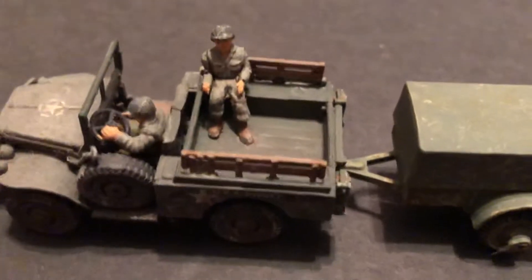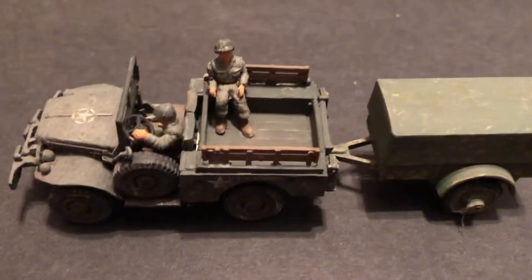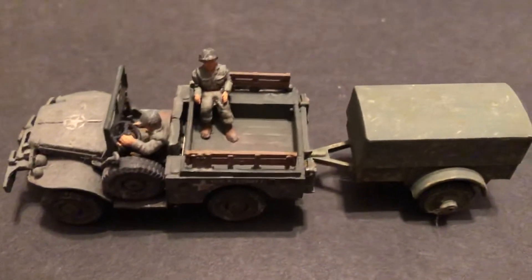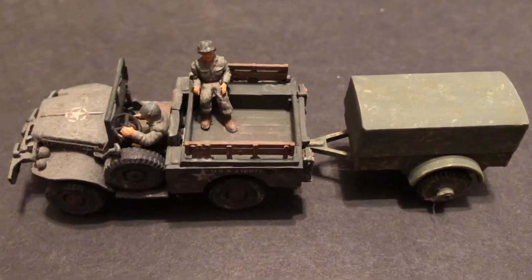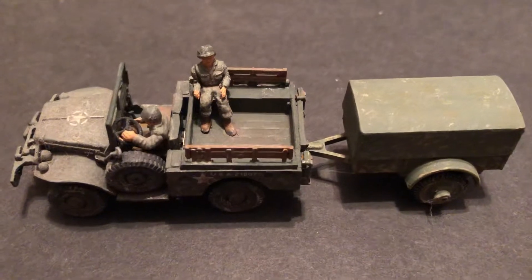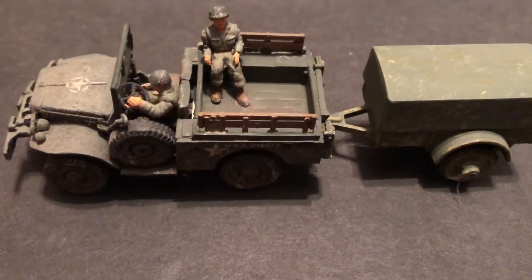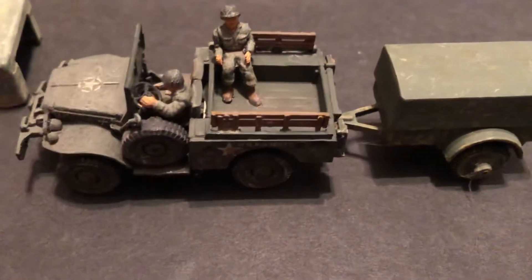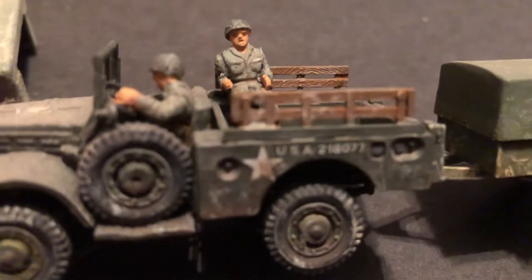That's a nice addition — another truck for your transport. So you've got your basic jeep, then you move up to this, then there's the one-and-a-half-ton truck which is a little bit bigger, and then the standard two-and-a-half or deuce-and-a-half truck. One day I'll round up all the American transport and show a video of them together. This one's got a big spare tire here.